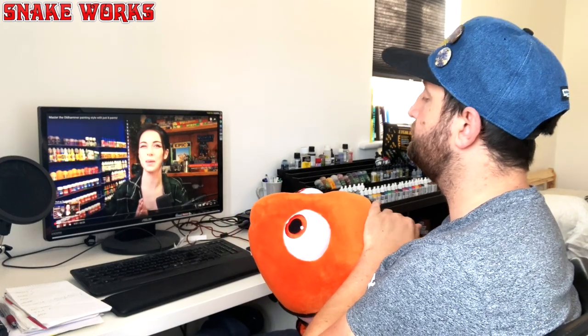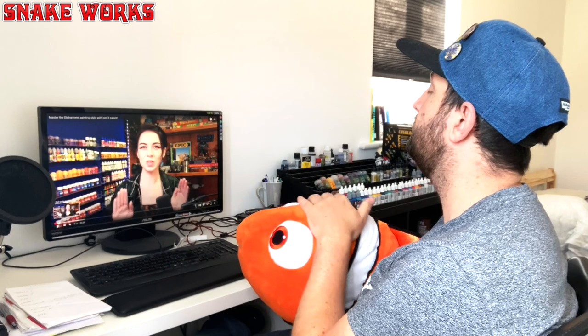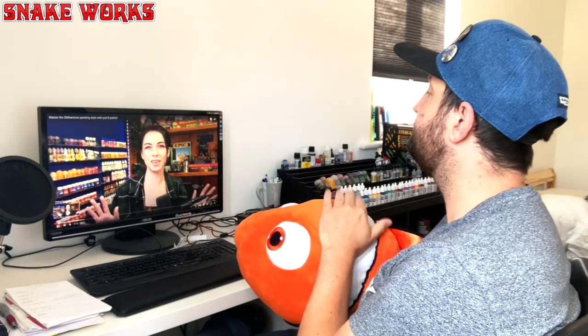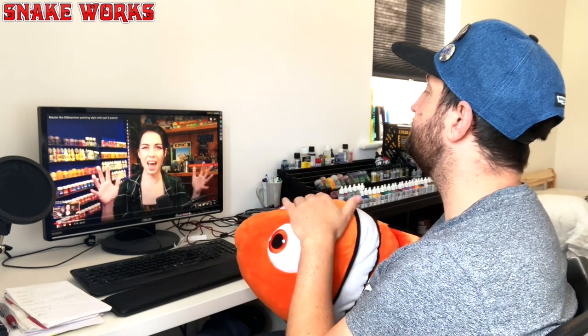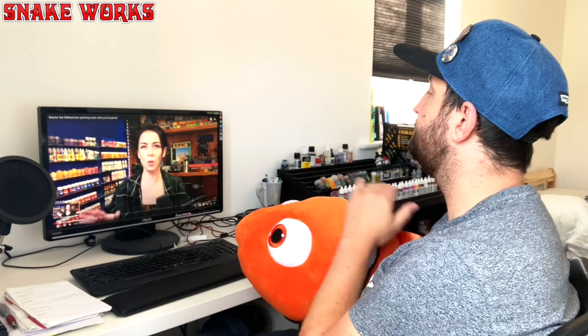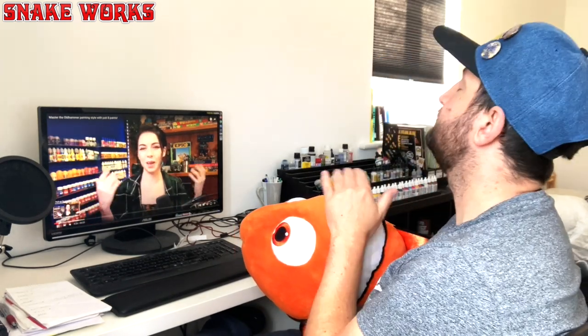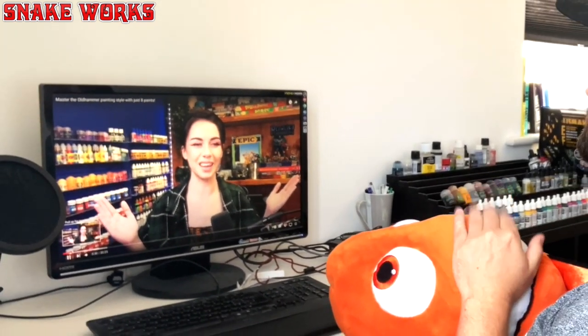While waiting for the varnish to dry, I decided to watch some of Louise over at Rogue Hobbies' videos — I especially enjoyed the focus on old Horus Heresy subjects, as it's something I'm quite passionate about. Here's a link to the channel if you fancy having a watch yourself. I actually painted a Space Marine as a Rainbow Warrior, so...